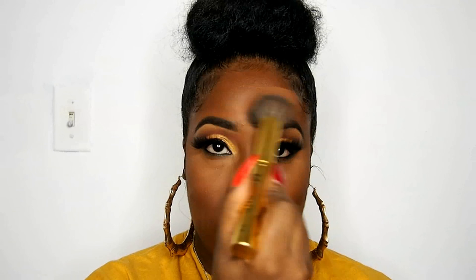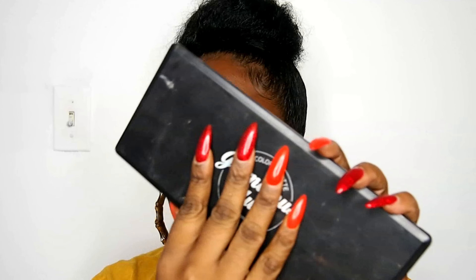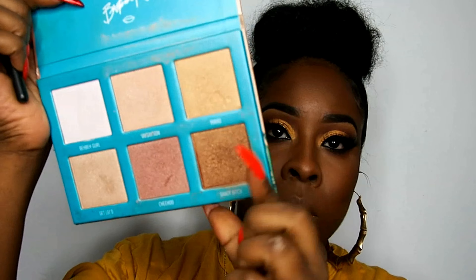Look at this beat, look at that finish! Now I'm using the Black Radiance True Complexion Contour Palette in Medium to Dark to set my contour, because concealer can get oily and move around. Then I set my face with the Mario Badescu spray — I love this spray, it makes my skin feel so tight. And then we go right into the highlight using the Babe in Paradise highlighting palette, the Morphe x Brettman Rock collab — I use the shade Shady Bitch, which is my favorite.